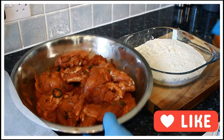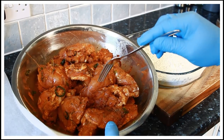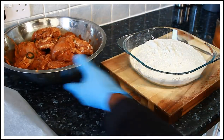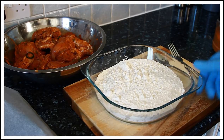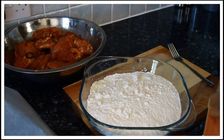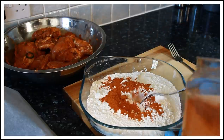Right here I have some chicken which I marinated already. I will put a link in the description box on how I marinate the chicken. This right here is some plain flour — roughly about four cups of plain flour. What I'm gonna do is put a tablespoon of chicken seasoning.